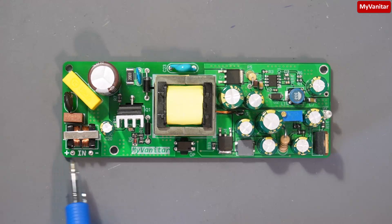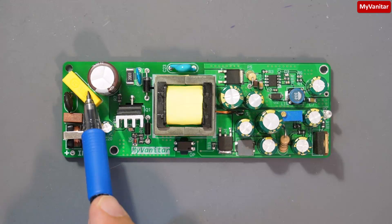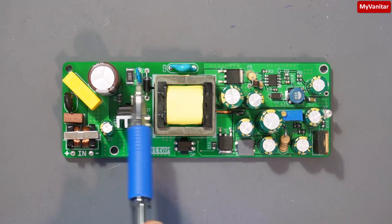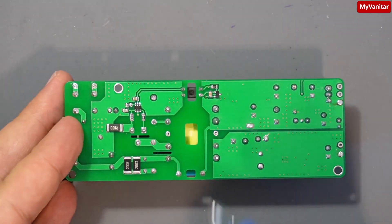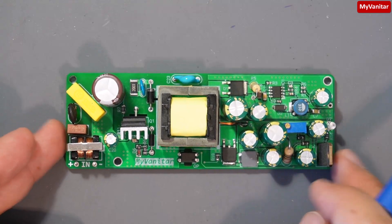Here is the DC input. We don't need a bridge rectifier because it is DC. Common mode choke, fuse, NTC, and an X2 rated capacitor for high frequency noise reduction. This is the main capacitor for noise reduction. This is the MOSFET to switch the primary of the transformer. These three components belong to the snubber circuit to dampen the spikes and noise on the primary of the transformer.